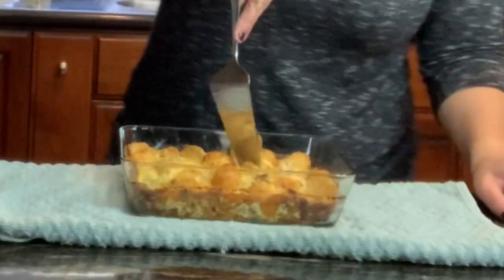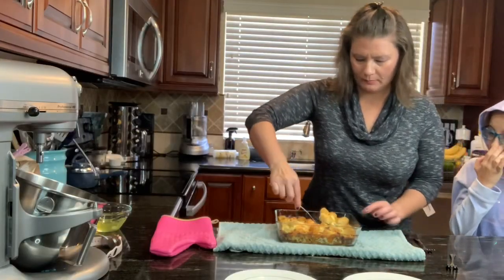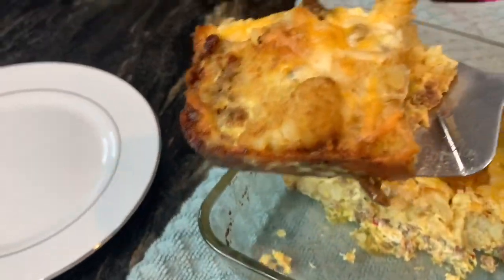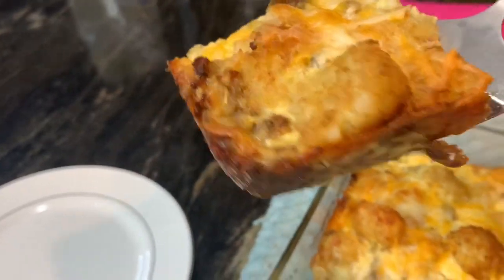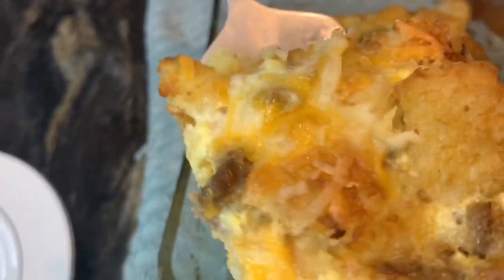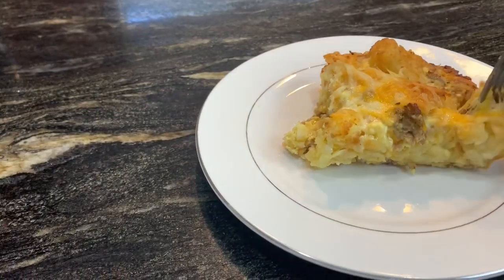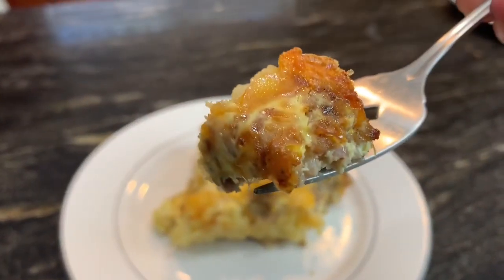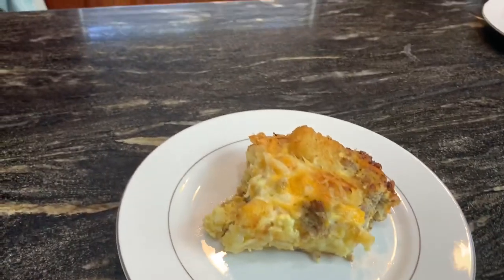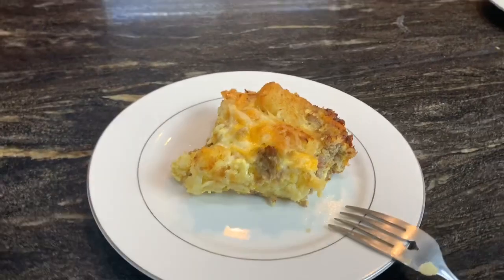All right y'all, we're ready to dig in! Look at that — I like that crusty stuff! Oh yeah, look at that!